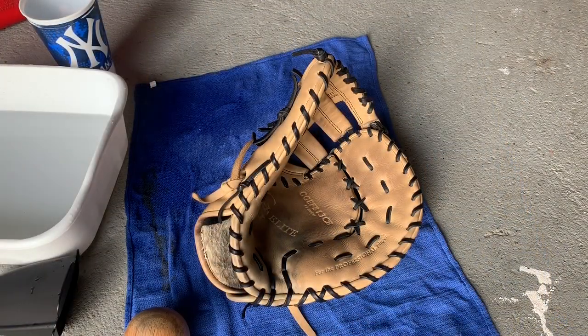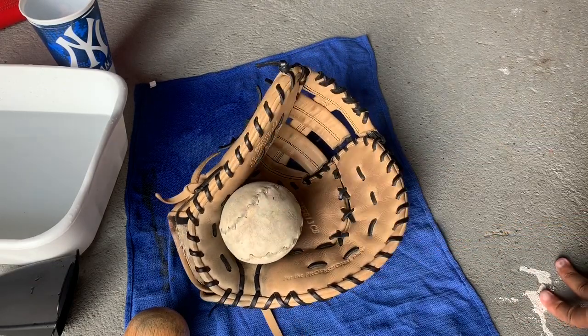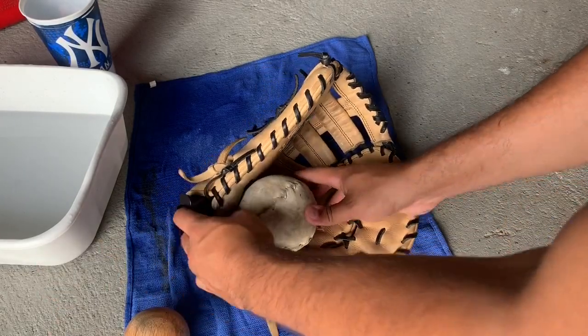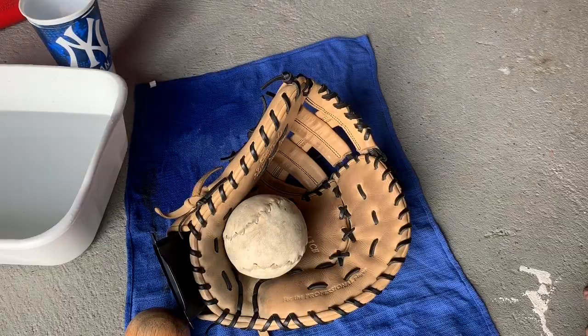So after that's done, you just set it to dry. I'm going to put a softball in there to help the form better, and I'm also going to put the glove stand in the hand right there. I'm going to let that dry for about 12 hours to a day.